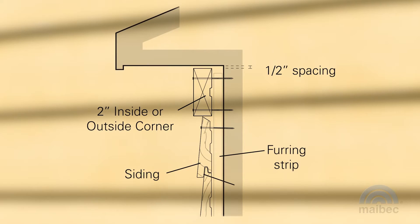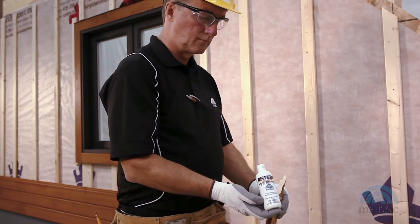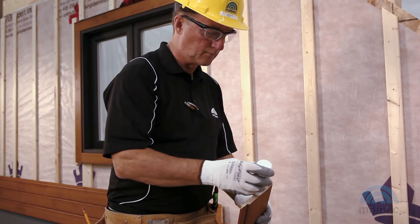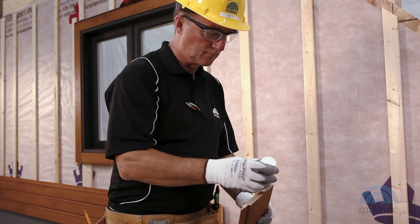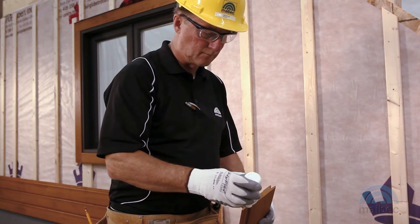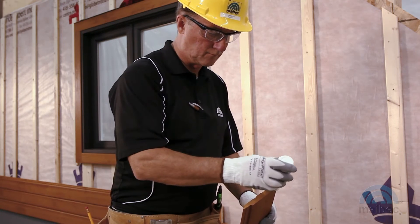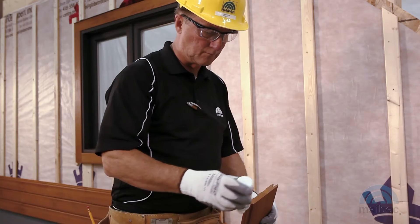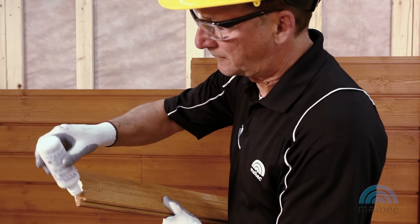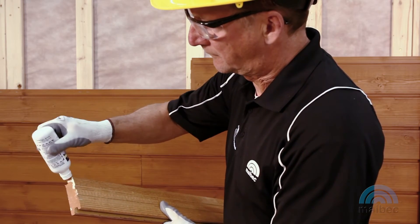In all cases, be sure to nail the last course of siding in place. If you cut a board, you must apply touch-up stain on the bare wood before installing it. Touch-up stain is only meant to be used where needed — it must not under any circumstance be applied over non-damaged or factory coated material. Apply touch-up stain to all cut or plain surfaces and to all bare wood, even if it will not be visible once the siding is installed.